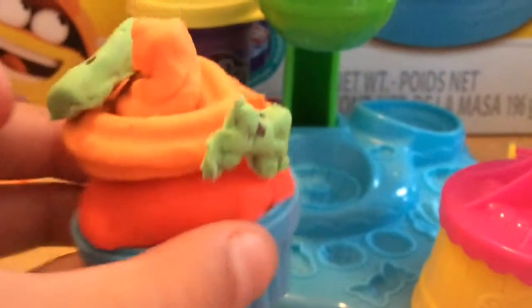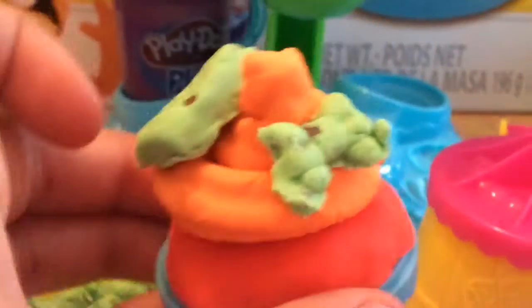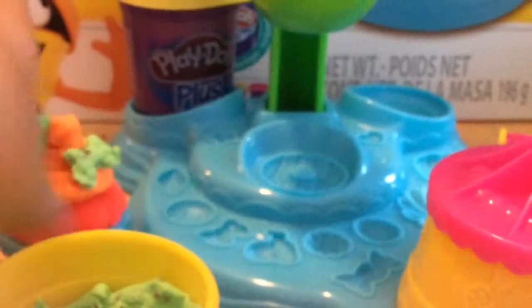Let's make one more thing and then we'll see the finished cupcake. We are going to be making a bow. Oh, that looks so cute and so chocolatey! Let me get the camera to focus — okay, there we go. Let's take all this stuff off and look at that bow. Let's stick it on — and here is our cupcake! It looks so good.